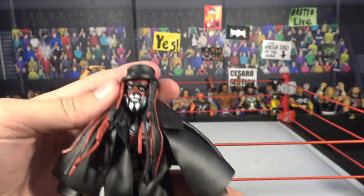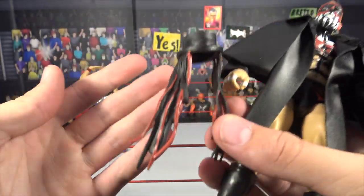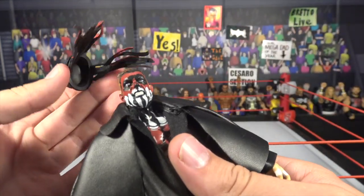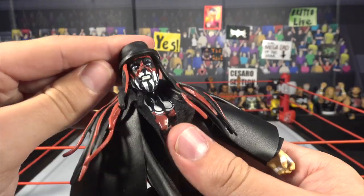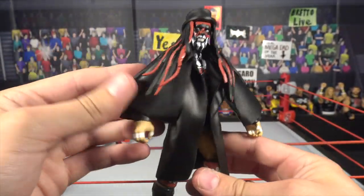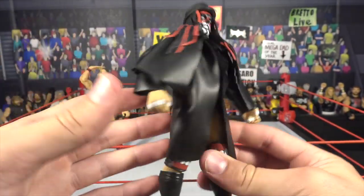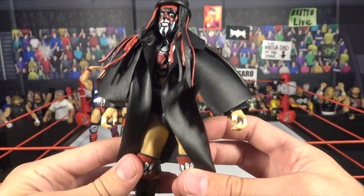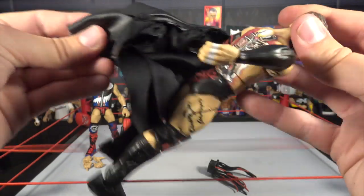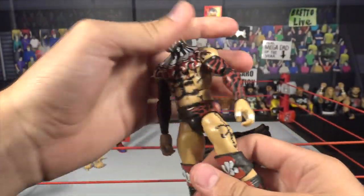Starting with Finn Balor fully accessorized and looking amazing. What I love is the hairpiece — it's one accessory, so I'm glad you don't get a separate headdress and hat, which would look too bulky. Looks beautiful. There's a look at the jacket, also looking insane — it has a sort of cape style on the back, just like Jack the Ripper. This is so freaking cool. Taking the accessories off — this figure looks amazing. I haven't seen one review on any of these figures, so this is all new to me.